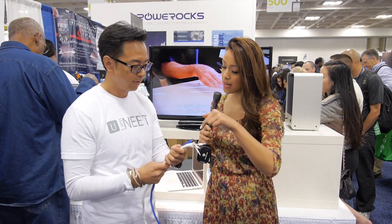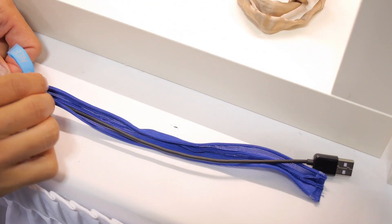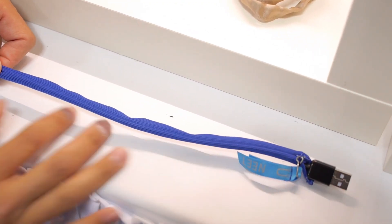So where does the cord — it goes inside, right? Yes, the cord goes inside the sleeve. All you have to do is just feed it through and then zip it up. Prevents it from tangling, it's easier to find, easier to use, right?